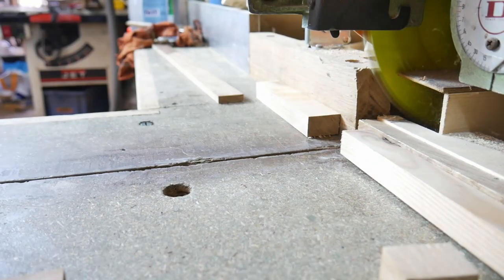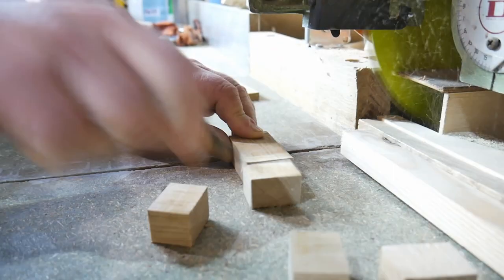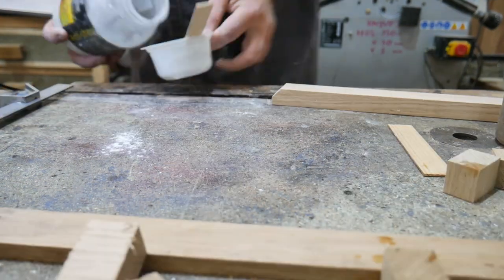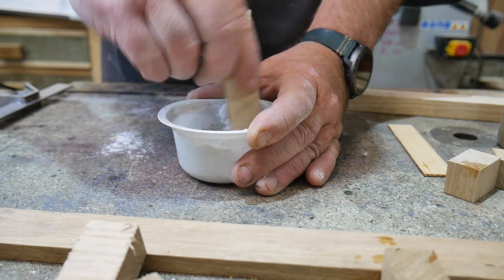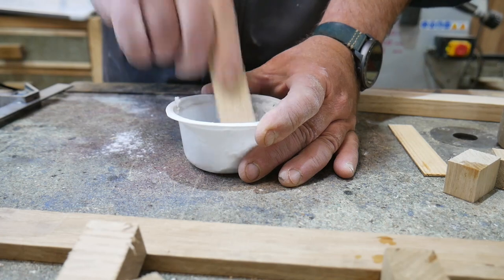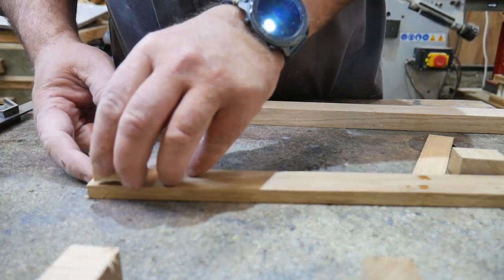Now we're making the cleats or the saddles. We're going to do a glue-up saddle - you could make the saddles from solid wood, but we're going to be gluing ours up. This is Caskamite powdered resin wood glue - wear a mask because it's carcinogenic. Otherwise, just use some PVA, and if it's going outside make sure it's waterproof.